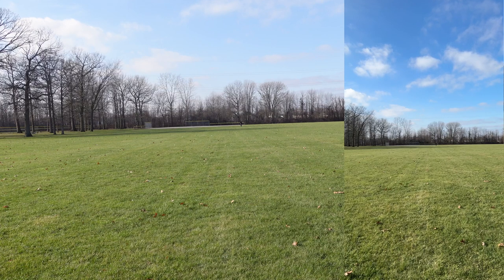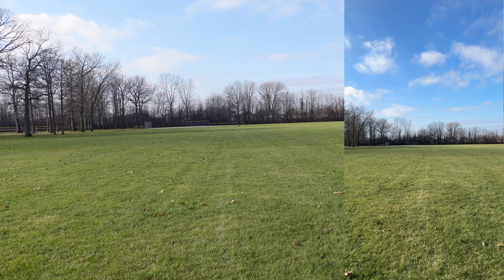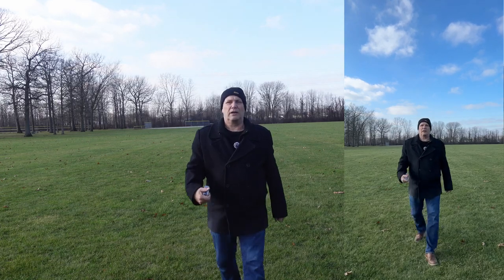410 feet... here we are at 425 feet away — line of sight, straight line. Oh my lord, that was a workout! 425 feet at the max — did it work? How was the audio? I won't know until we get back in the studio.